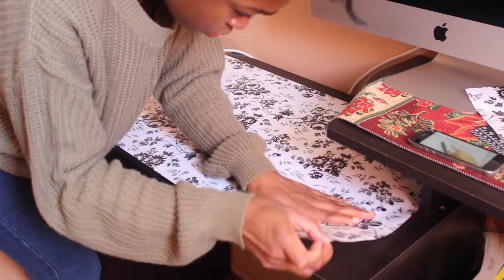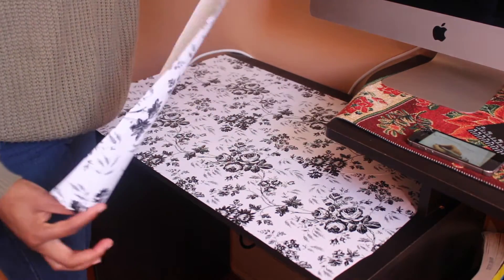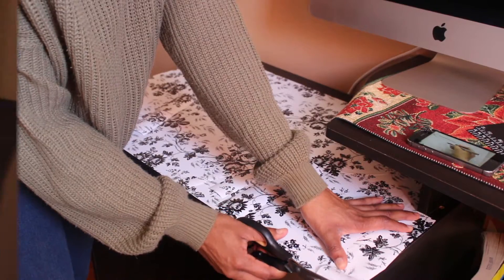I tried to fill in some empty spots with extra design paper I had left over, just to create more of a polished look. Next I'm working on the top end of my desk, repeating the same steps as before.